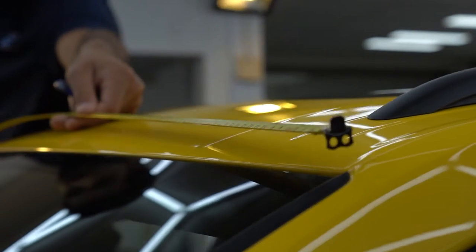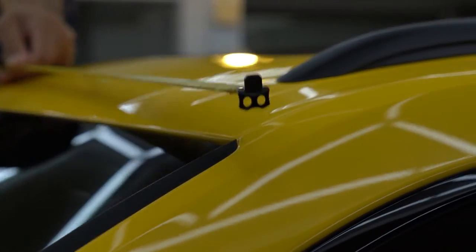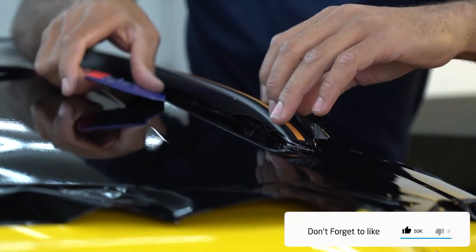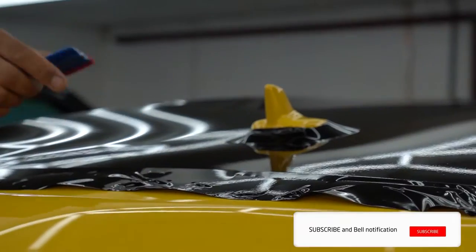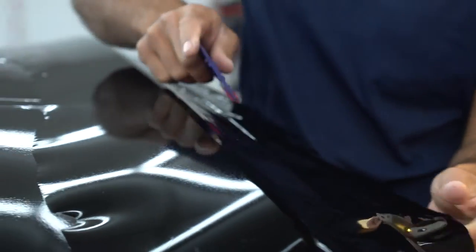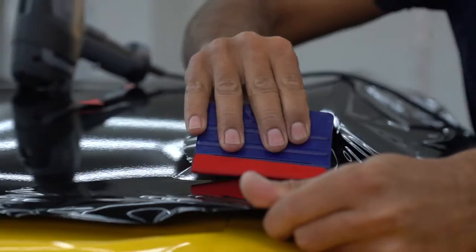The car will also be getting its roof and spoiler wrapped in gloss black. What we will be doing here is wrapping the roof and then applying PPF film over the wrap, then moving on to wrapping the spoiler and then applying the PPF over the spoiler.